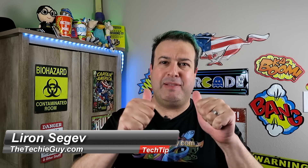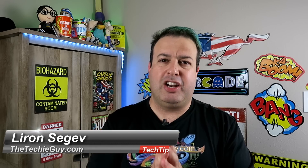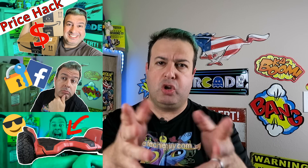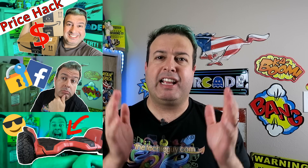Welcome to another Tech Tip Tuesday. My name is Liron Segev, where I make technology simple. That's what we do here every Tuesday — I share with you tips, tricks, and gadgets making you more productive, more efficient, and getting more out of your system. If this is the first time here, please take a moment, consider subscribing, smash that button right down here. And let's get on to today's show.